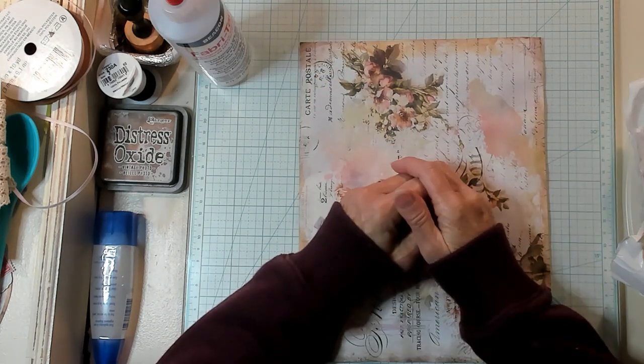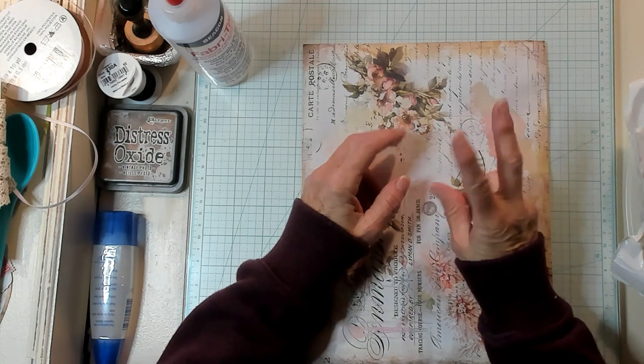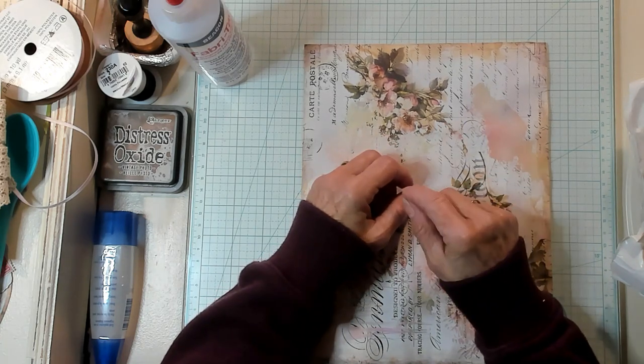Hi Best Buds, it's Kathy with Kathy's Garden and I'm so happy that you've joined me today. Today we're going to make two envelopes from one sheet of paper.